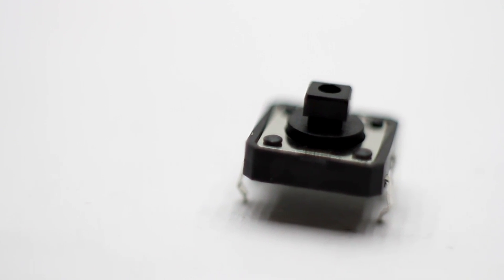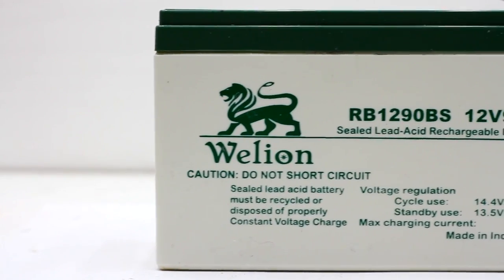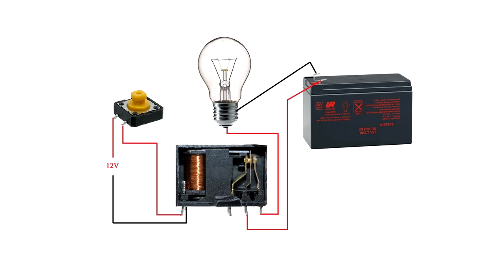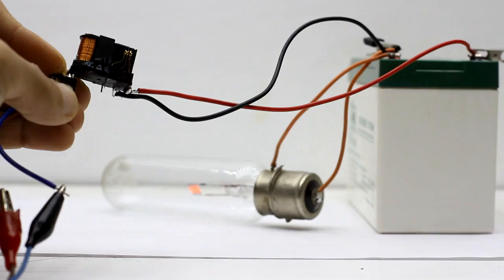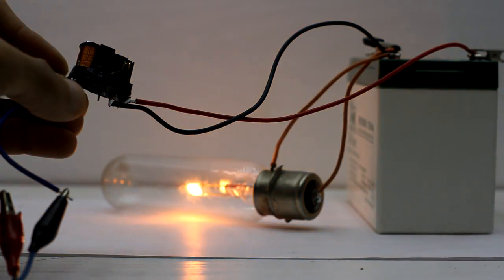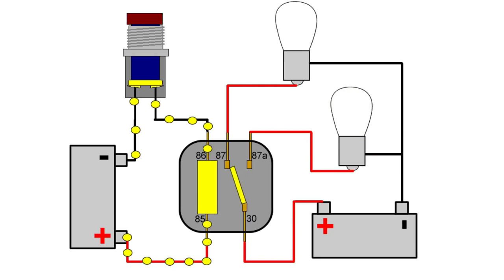For example, we have a button that can tolerate currents of about 2 amperes, but we need to connect it to a power source with a powerful lamp which consumes much more than 2 amperes. We cannot use this button directly because the contacts would burn up. But if the bulb is connected to the relay contacts, which can withstand much higher current, control of the lamp is straightforward. The button provides a small current to the coil of the solenoid, causing the relay contacts to close.